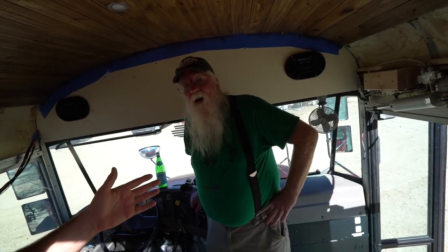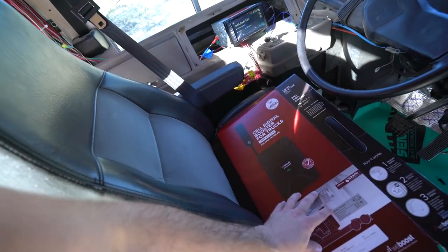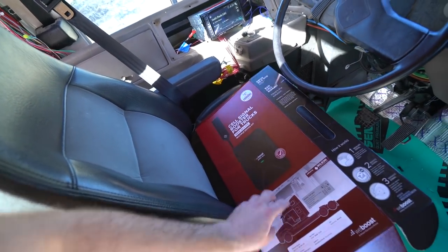Good morning, everybody. Look who I got with me today — it is Steampunk Steve. I don't know why he keeps coming by, but I love this guy. It's a bromance thing. I'm happy he's here because today I'm going to install a signal booster that WeBoost sent me.